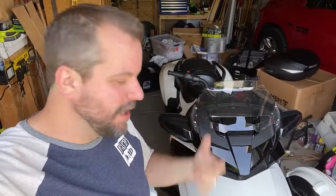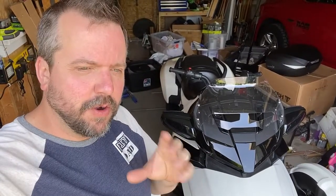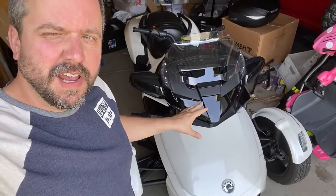Welcome back to the channel. DIY Dad here, out in the garage, which means we have another project to deal with. It deals with one of my only real complaints about my 2021 Can-Am Spider F3T, and that's the storage.